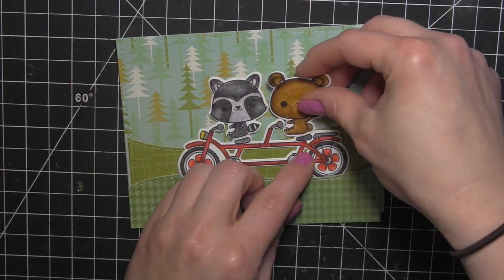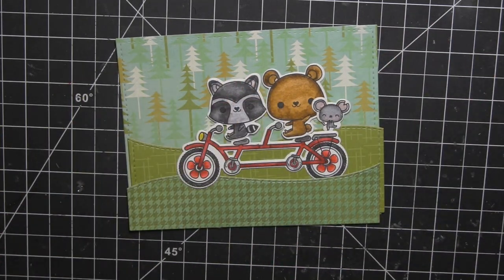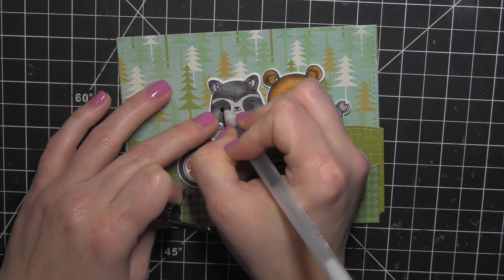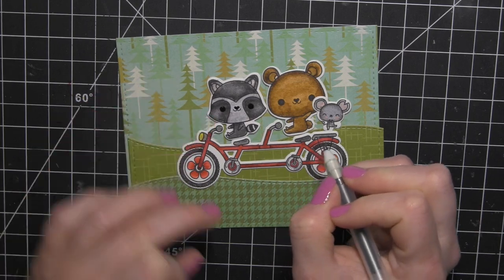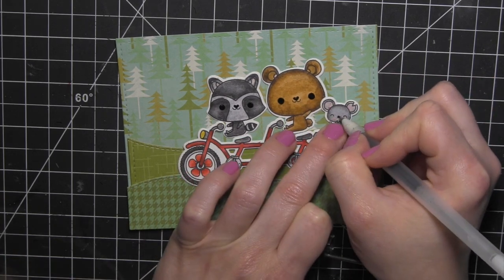Now it's time to put the entire thing together. This is where I realized I did not like my little mouse — I wanted him a little bit warmer. So I changed the color of the mice and added a couple more. Before doing that, I colored in the eyes and nose on my critters with a black gel pen — you can tell what a big difference that makes on critters like this.